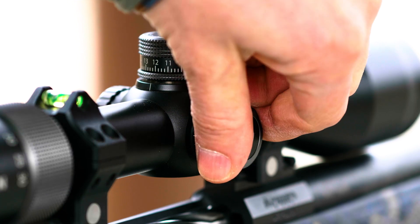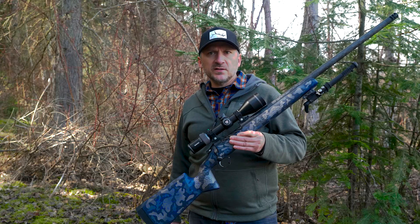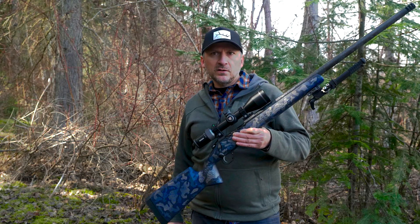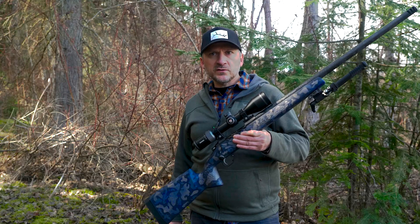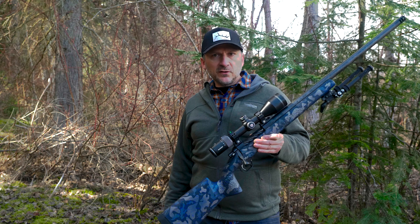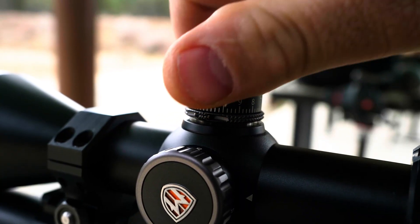The results from the box tests were repeatable and precise, and I didn't find any malfunctions. Return to zero was always spot-on. The clicks of the turrets are very precise and were very repeatable.